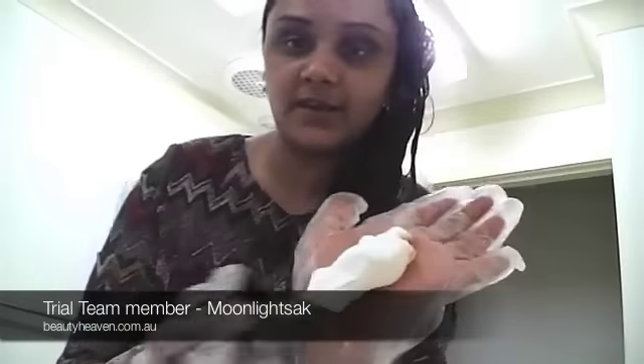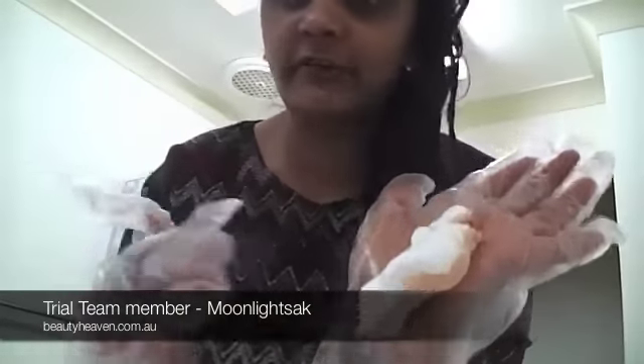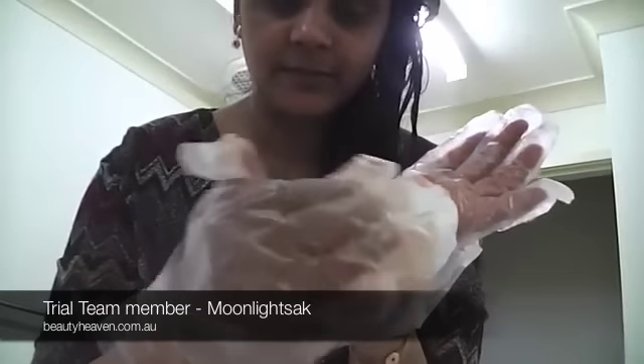Dispense onto your palm as you can see, and take your fingers and mix it a little bit. When it was applied it didn't drip, it didn't cause any mess at all, which is always a really great thing when you're using hair colors at home. No drips, no splats, nothing — it's amazing.